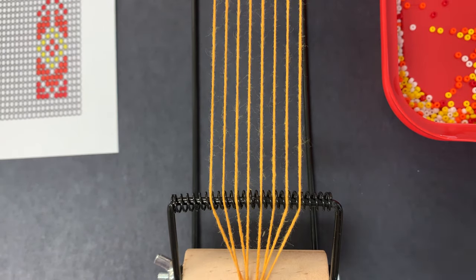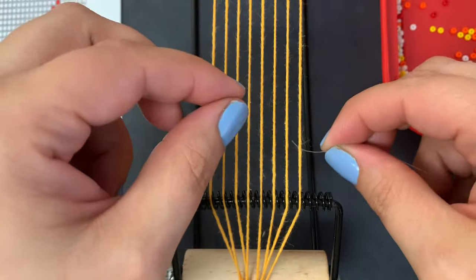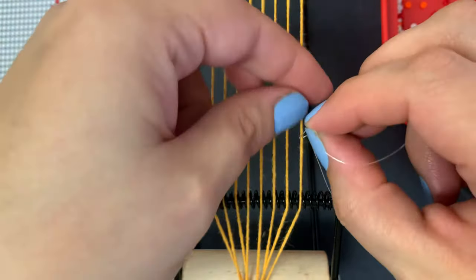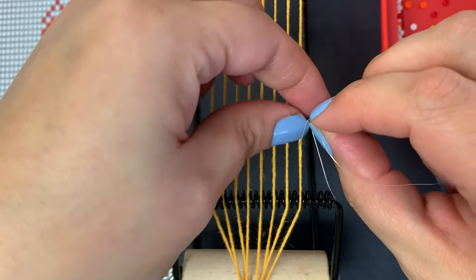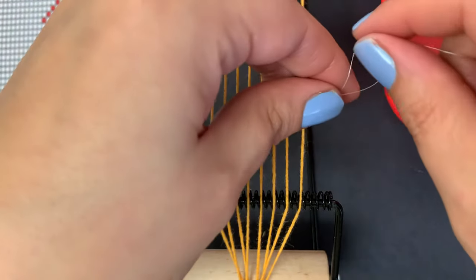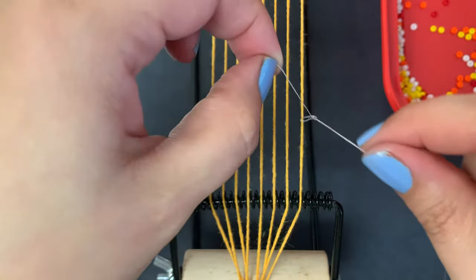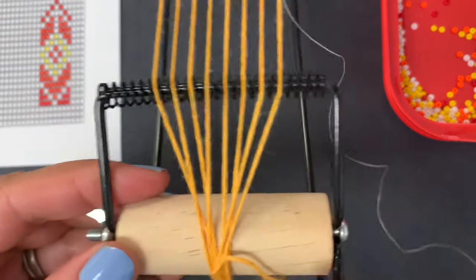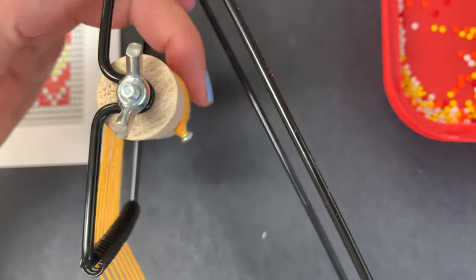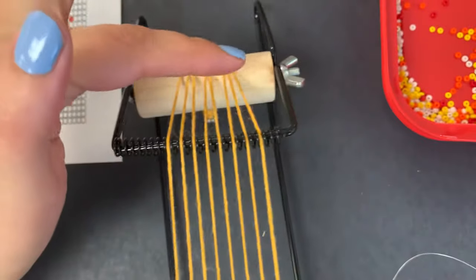Once we're ready to get started, you're going to take the end of the string that does not have the needle attached and tie it to one of the end strings on your loom. It's important that you tie it on the side that has the shorter strings. You can see my strings on this one stop right here — on the other side they wrap around further and those strings are a lot longer. So you want to start on the side with the shorter strings.